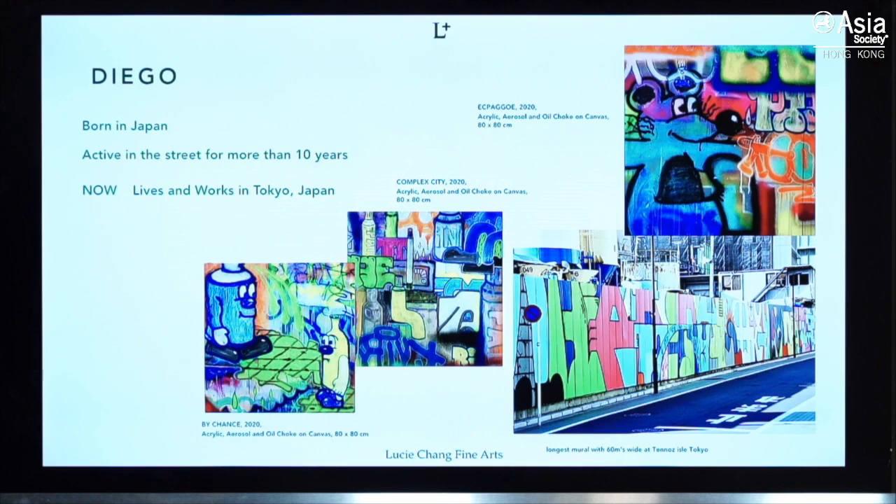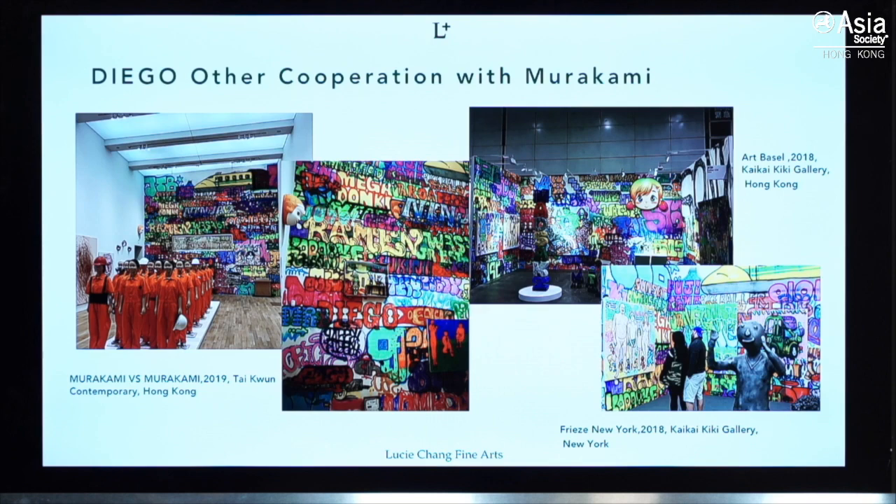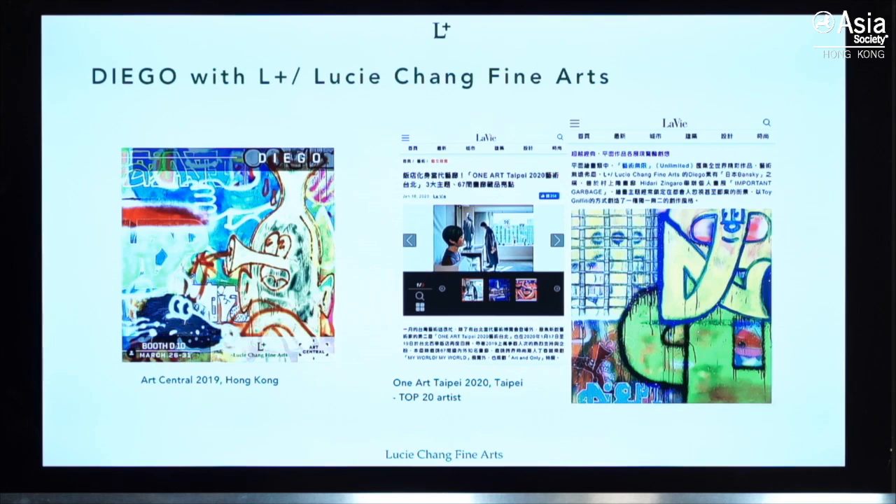This is his show at Zingaro. Diego has also worked closely with and followed Murakami extensively. On the left screen is a Murakami exhibition at Tycoon, where Diego painted the wall. He also painted backdrops at Art Basel fairs — he and a few other artists painted together. We have shown him since 2019 and he's been very well received in Hong Kong and also in Taiwan, where we've shown him twice.